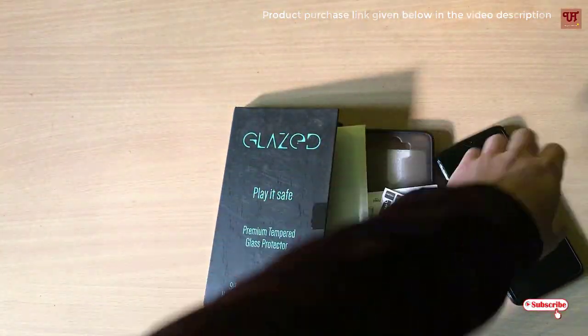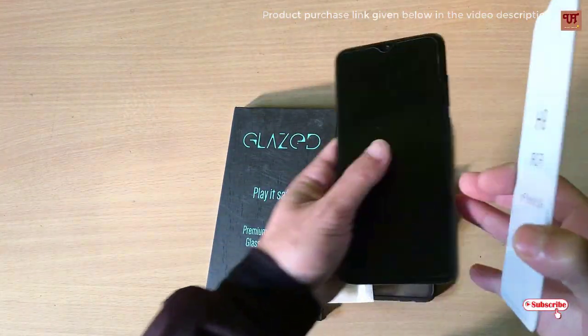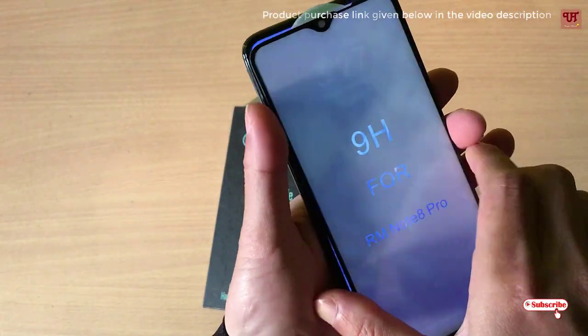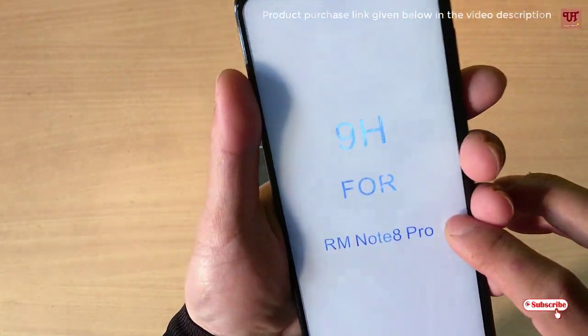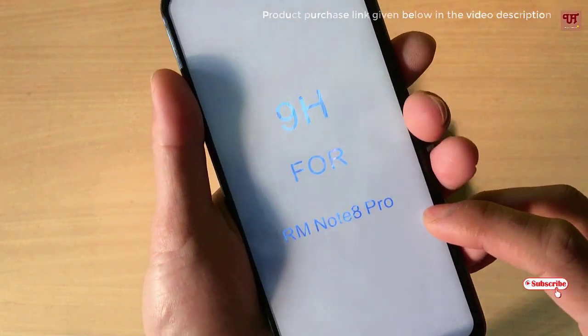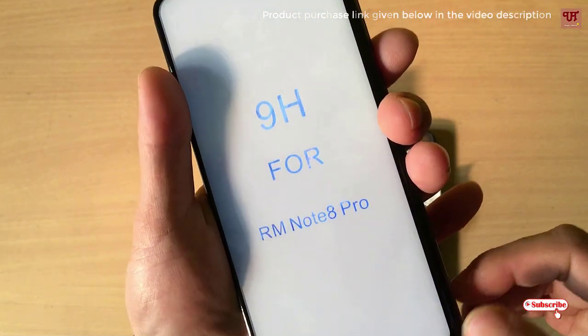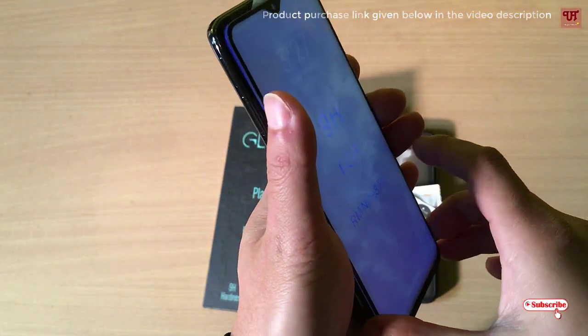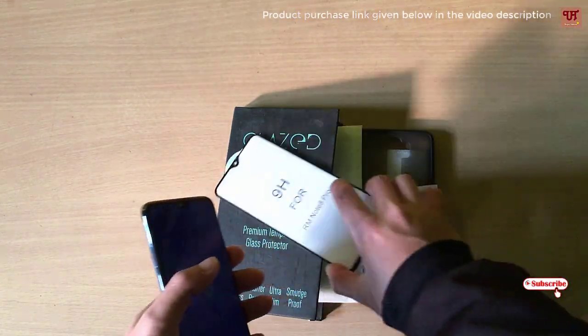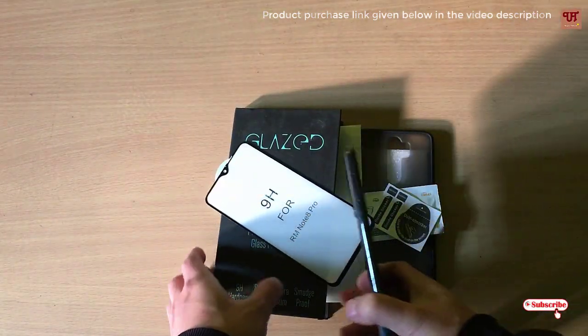As you can see, it fits perfectly — we'll just check it temporarily. Almost every side and corner is totally fitting. I'll be showing you how to paste this tempered glass, and right now I'll put the tempered glass to the side.